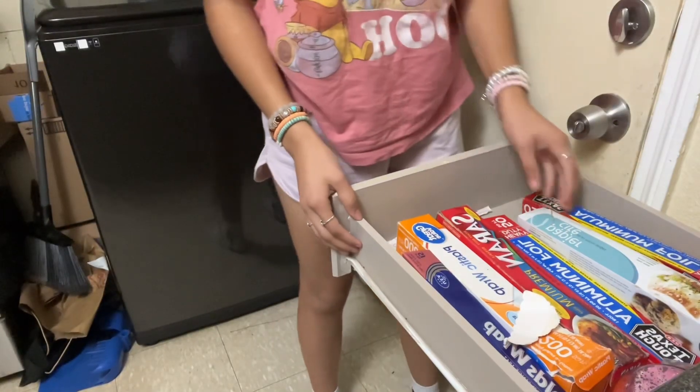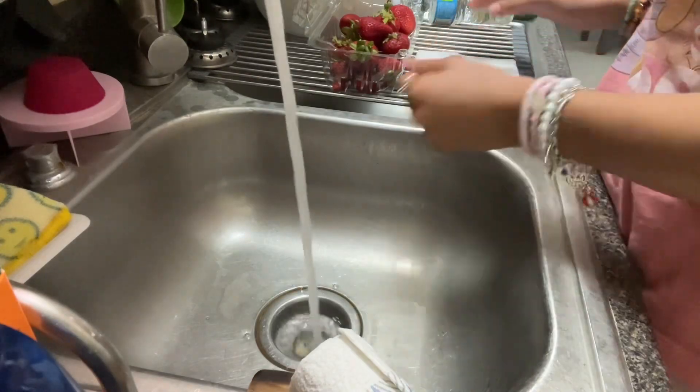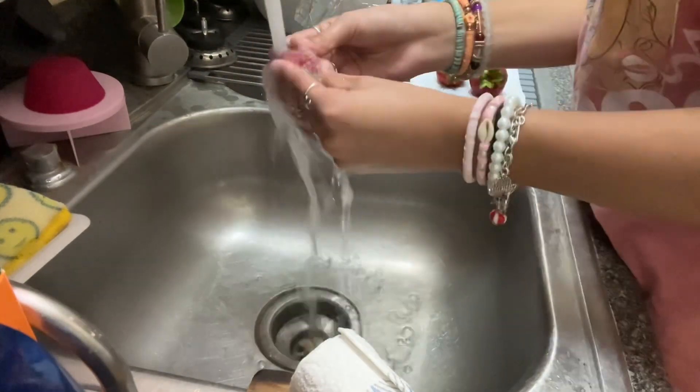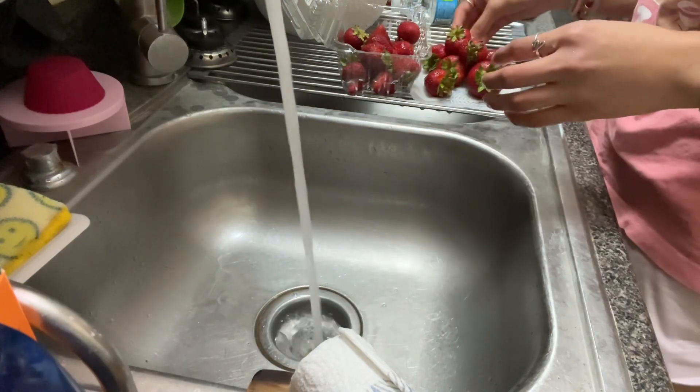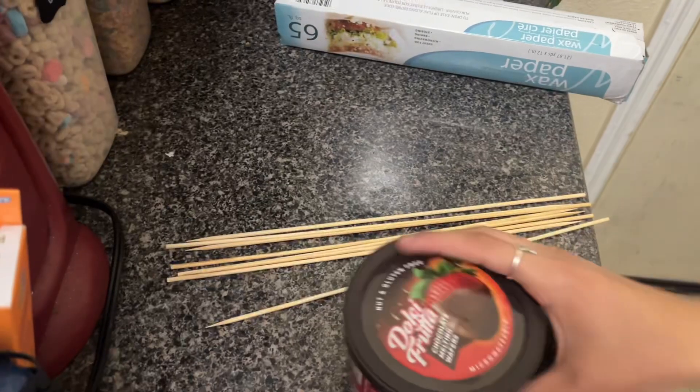You also need wax paper. You're gonna need to wash the strawberries. I'm gonna get some napkins to put them on when they're done. They're all washed now — I only washed 10 because that's what I'm gonna make.